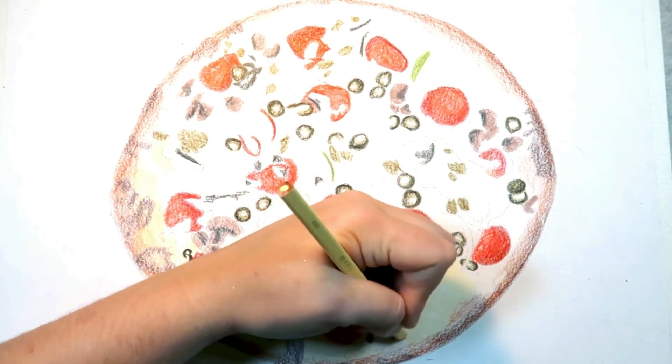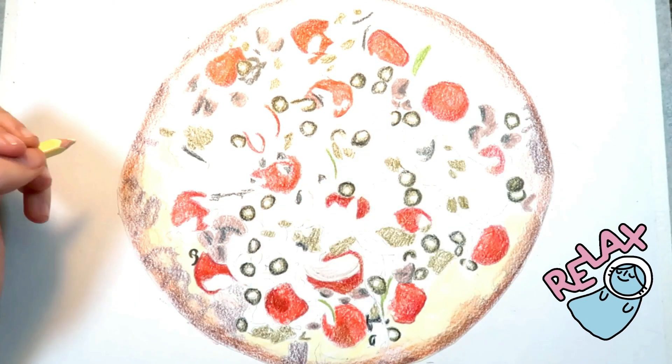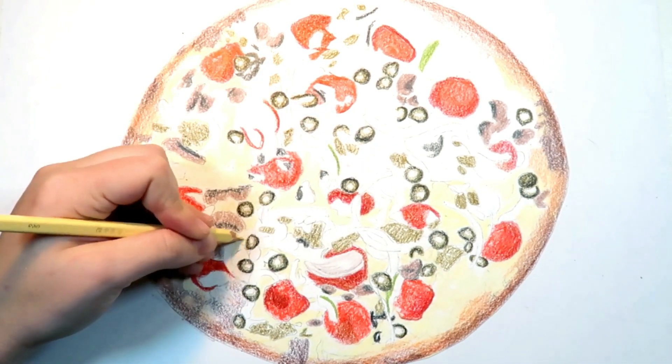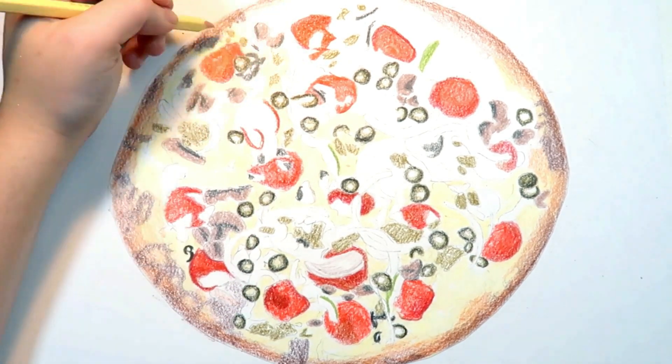Sometimes it's hard to be patient with this medium, but taking your time is so essential. Enjoy the process and relax. Going slow means taking time to layer, pick out colors, and blend. Not only will your drawing turn out better this way, but it's a lot less stressful than rushing through it.